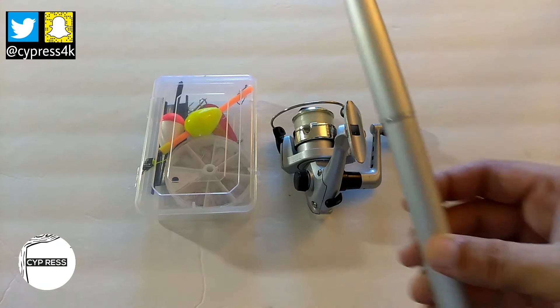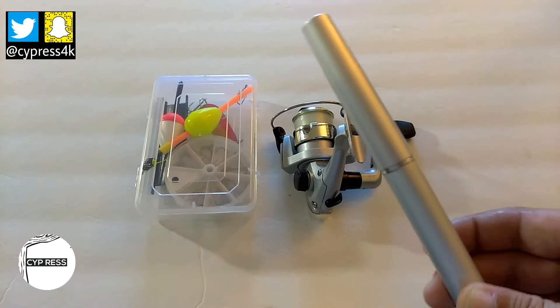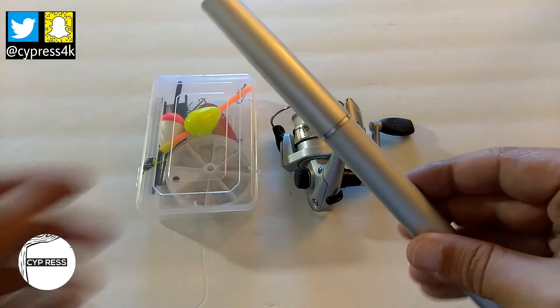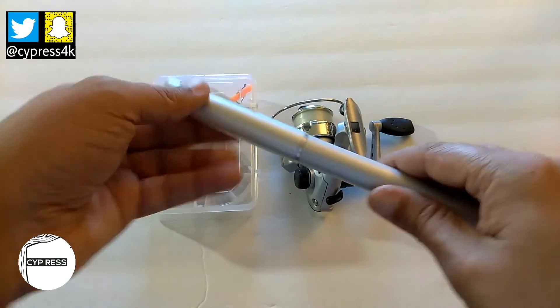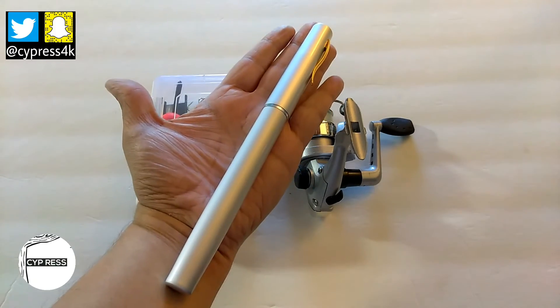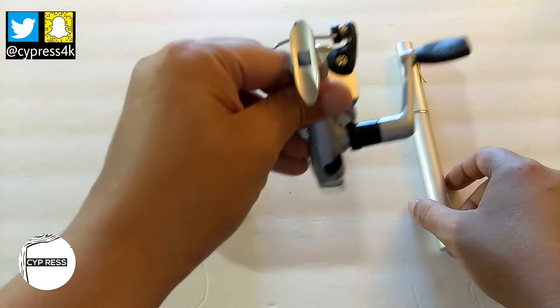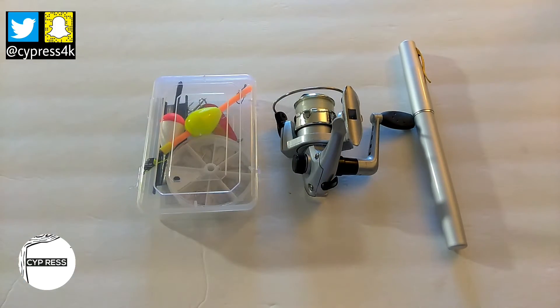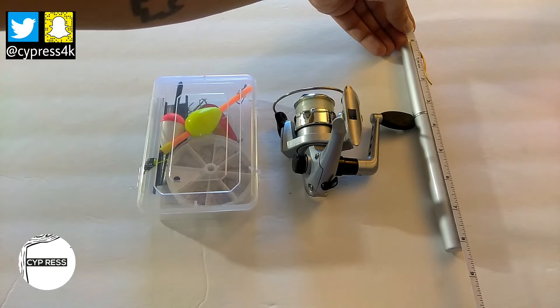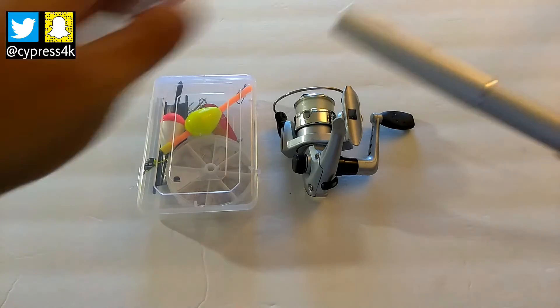As you can see, this is the pocket pen fishing rod that I've purchased. I thought this was a great item to have in a bug out bag. As you can see, it's not that big, it's lightweight. The biggest and heaviest part is the fishing reel that it comes with. The measurement on this is eight inches.